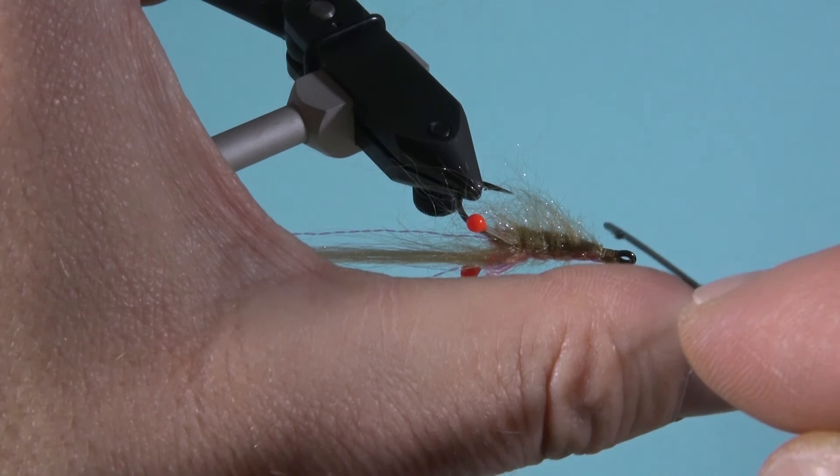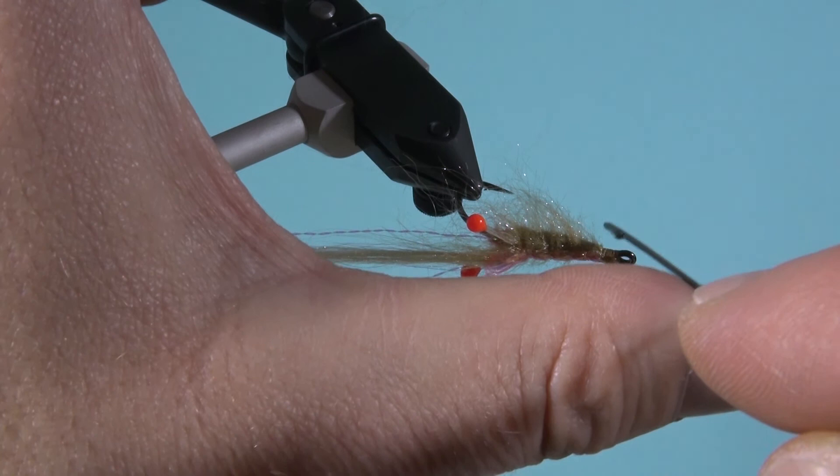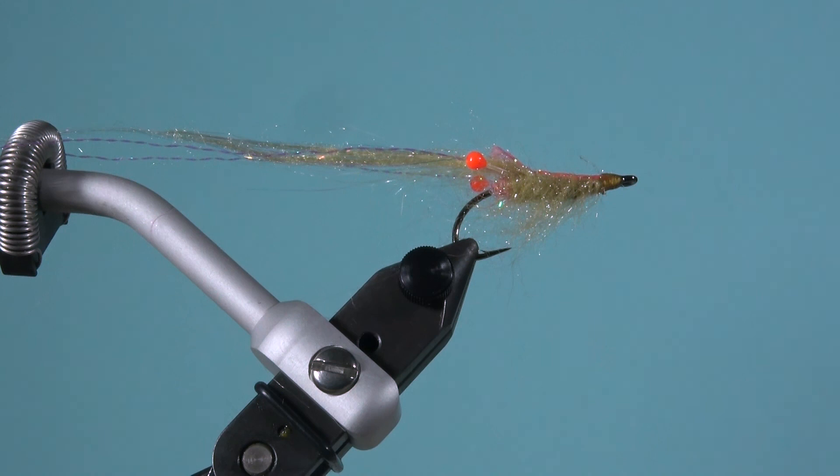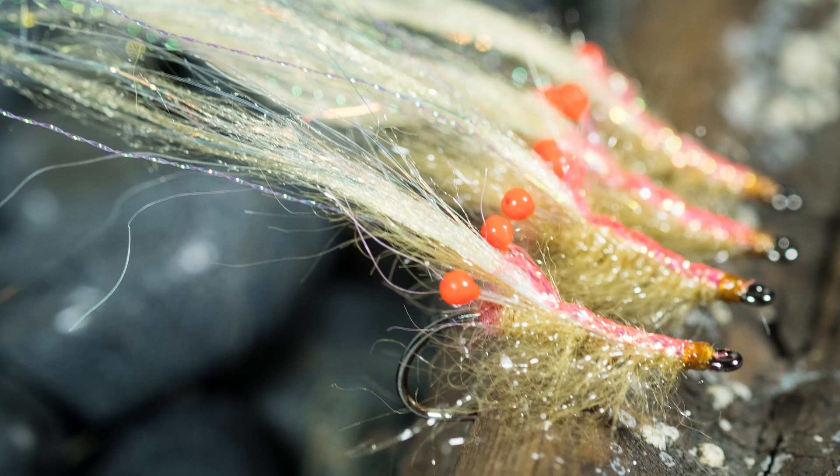Jetzt habt ihr eine wunderschöne, fängige und gute Fliege, die schön läuft. Wenn ihr die nachbindet, könnt ihr jegliche Farbe nehmen – ich mag diese natürlichen Farben. Habt Spaß beim Nachbinden und bis zum nächsten Mal. Ciao.